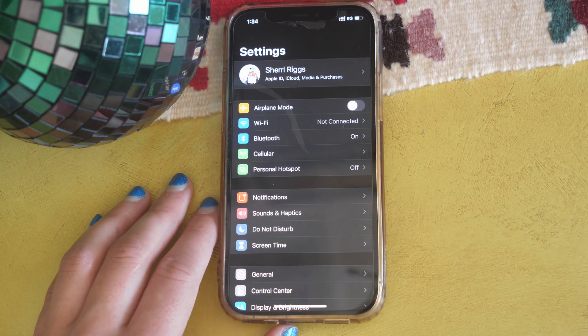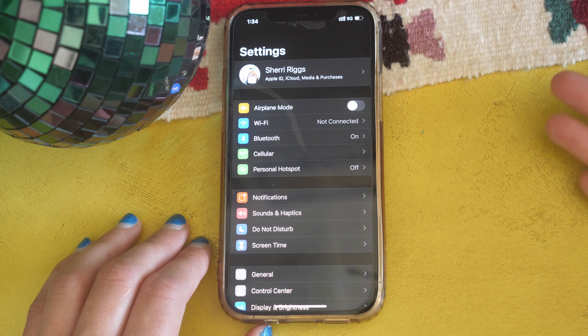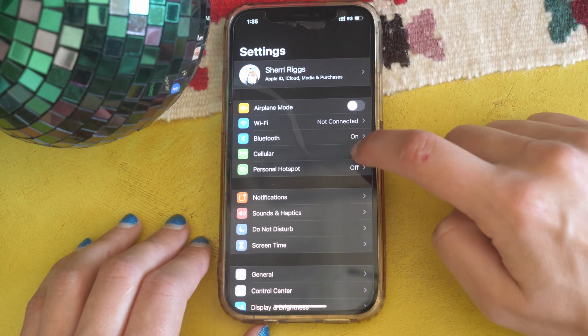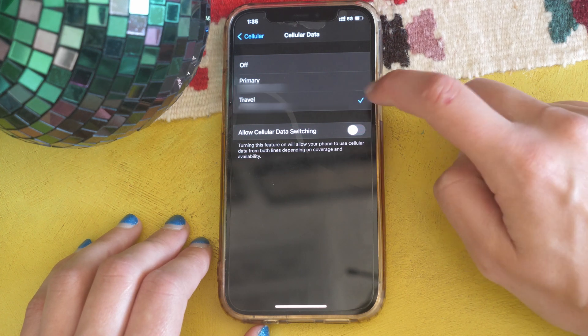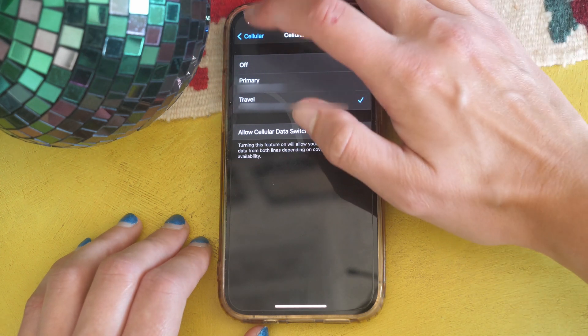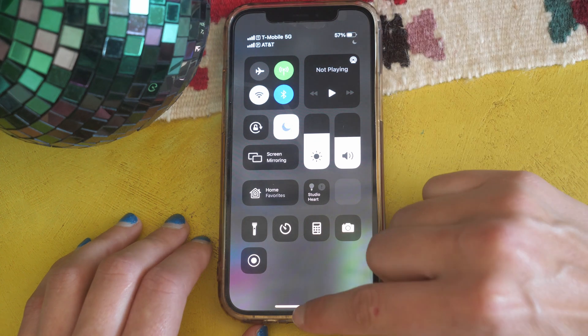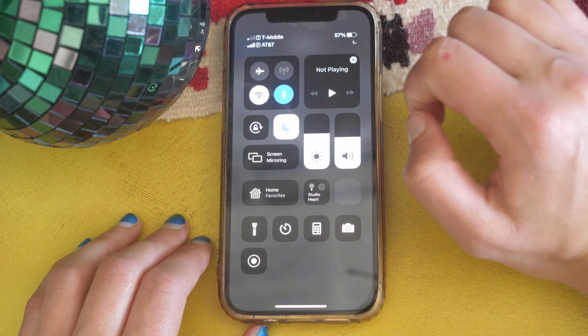Next I'll show you how to manually switch between different lines for using data. I was testing out my T-Mobile line, made it my primary data, but didn't know how to switch back to AT&T data. Here's how: go to Settings, then Cellular, then Cellular Data. Right now it's on Primary, but if I tap my Travel or Secondary line, I'm officially on T-Mobile data instead of AT&T. You can verify this by swiping down from the top right corner — whichever carrier is on top is the one you're using.